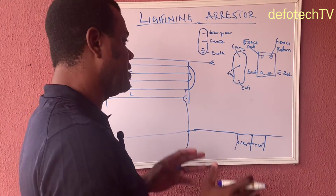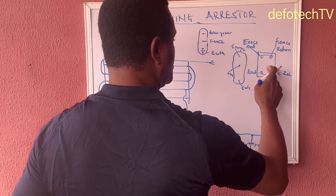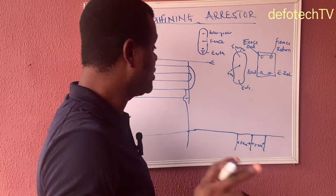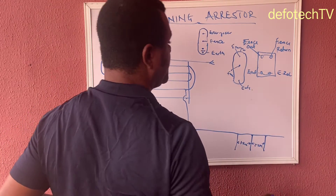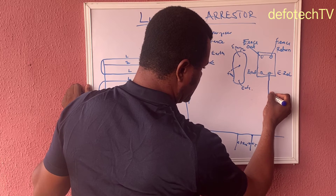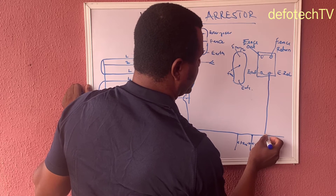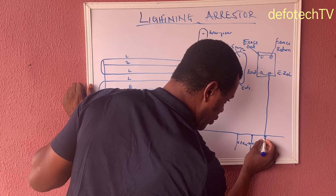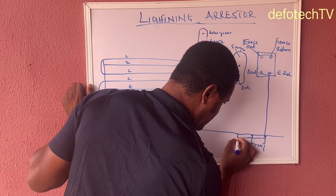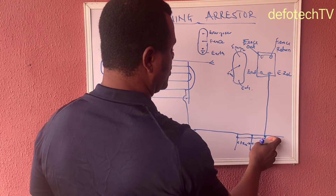I want you to understand that the earth cable from your energizer — normally your earth cable comes directly to this place — but for this setup, we are not doing that. All we need to do is take the earth cable down to the earth rod, link it up. This earth and the other earths are all linked together.